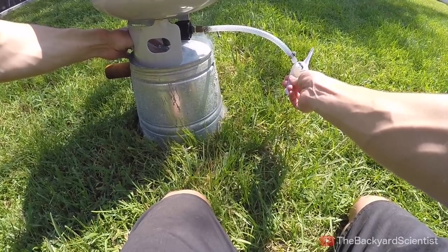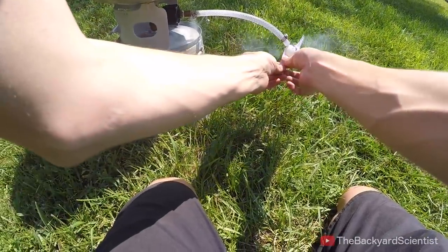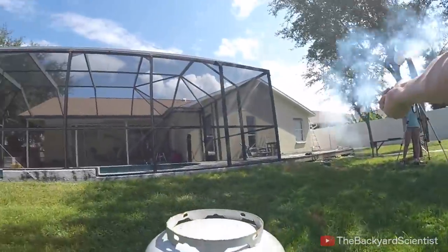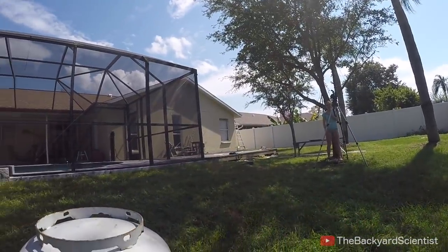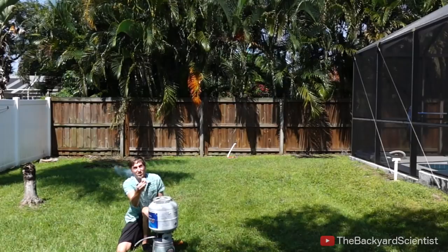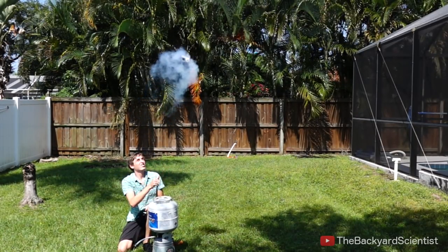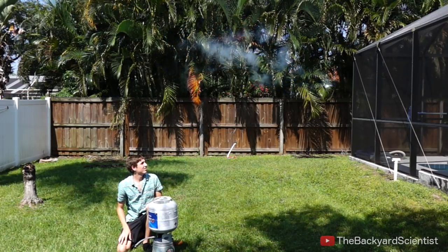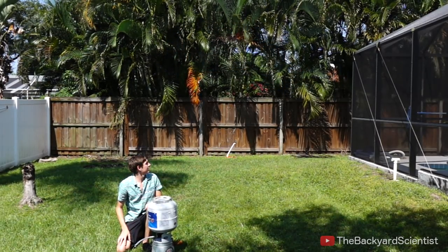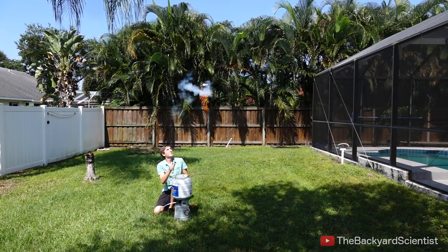The propeller ping-pong ball test was a success! It came right for the camera. It turned out pretty cool, but it didn't gain as much altitude as expected. It also didn't work every time — sometimes if it wasn't spun right after takeoff, it would spin in a crazy direction.